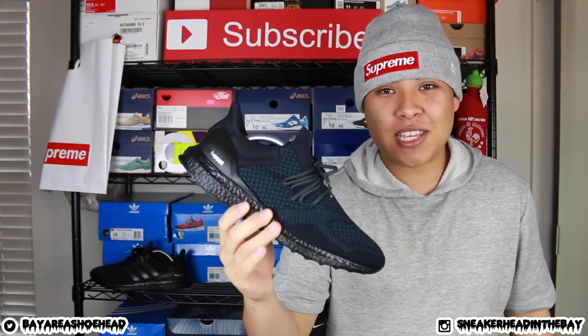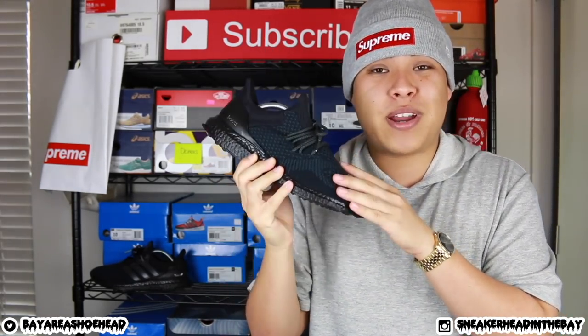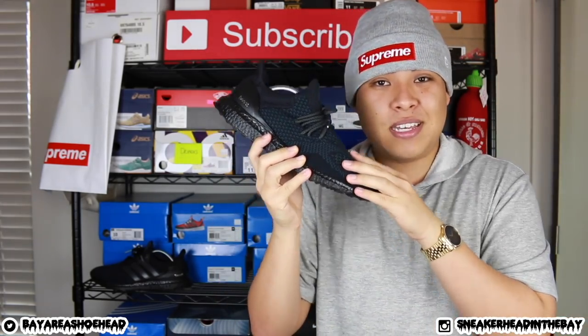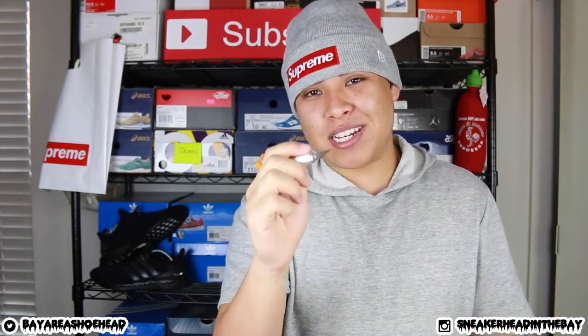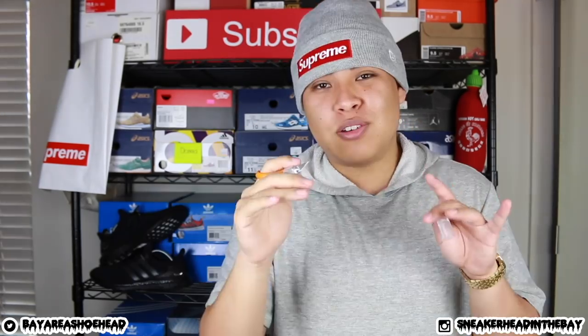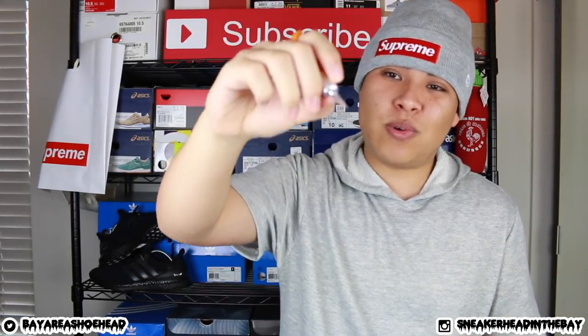Without rambling on too much, let's get right into the materials list. First thing you need is a pair of Adidas Ultra Boosts — I'll leave a link in the description, hopefully at retail, but if not I'll drop an eBay link. Next thing you need is a Fisker knife — it's from Angelus Direct, basically an exacto knife with a little finger hole so you can cut with extreme precision. You can also use a small knife or exacto knife, but I definitely recommend picking this up because of that precision.